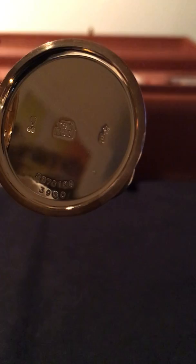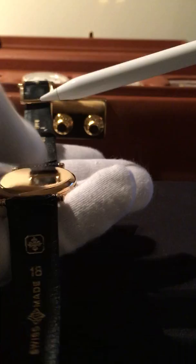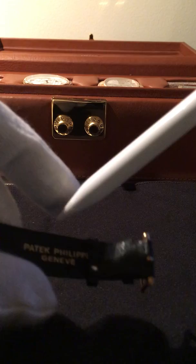There will be some more markings on the inside of the case, but there's too much glare to show them. You can see this online — there are a few of them out there still. The band is also signed with Patek Philippe.